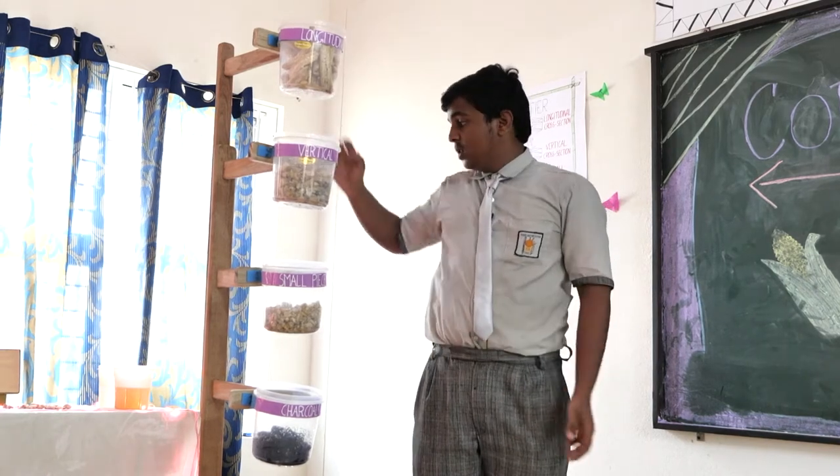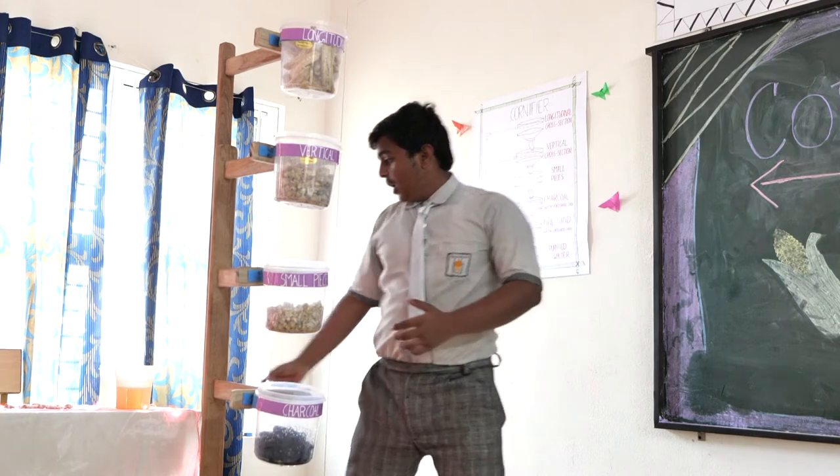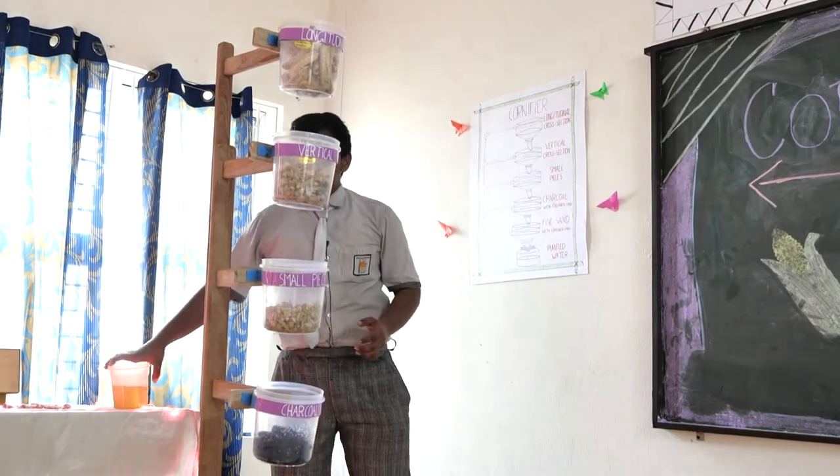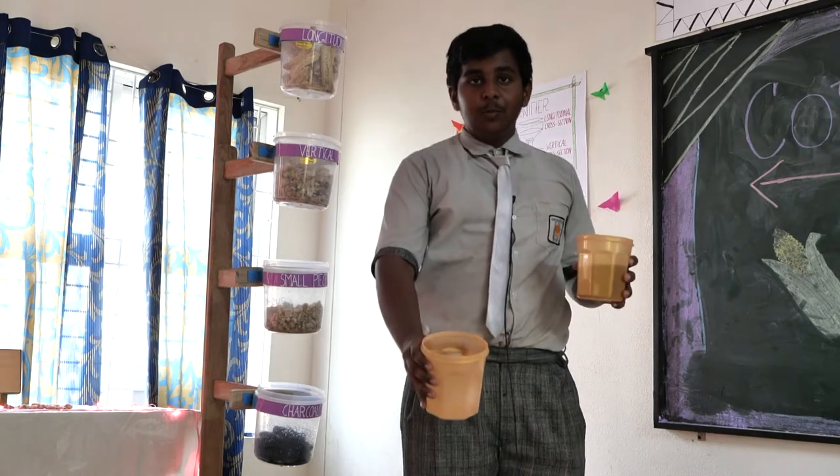This is the working model of the project. It consists of a total of five stages. On top, we pour impure water, which comes down and becomes pure. I would like to show you the impure water which I poured one hour before. This is the impure water, and after some time, we have obtained some purified water.